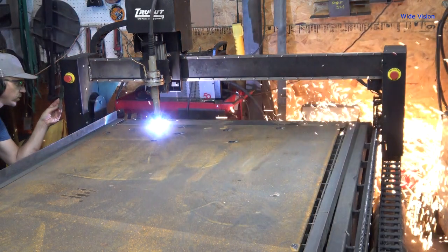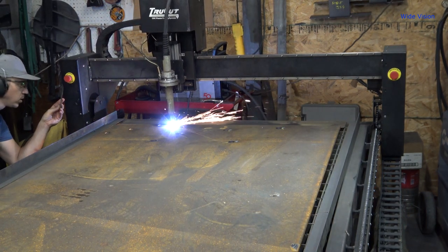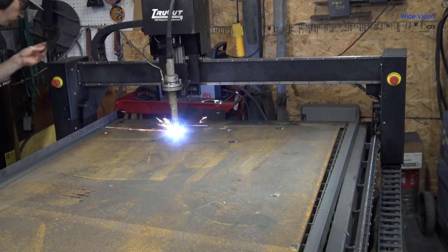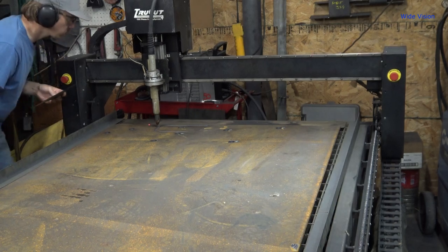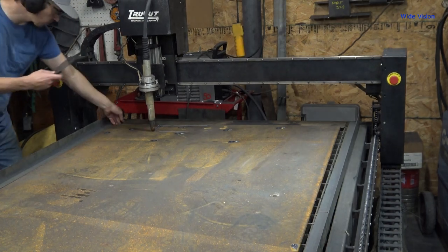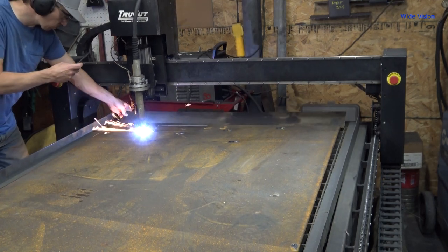I didn't record it apparently, but I did this in a two-step process. I cut the hole at the size I drew it at, and then I made another tool path that was about 30 thousandths bigger than that, and cut the holes again - ended up really, really nice. I tried just cutting the holes at that 30 thousandths bigger without doing it in two steps, and I ended up with a really tapered hole.